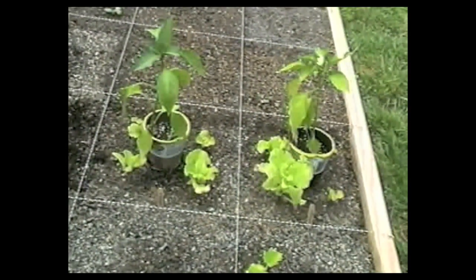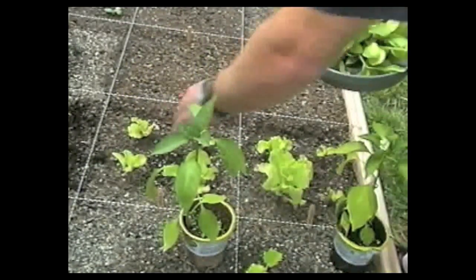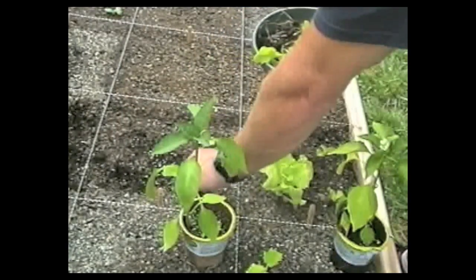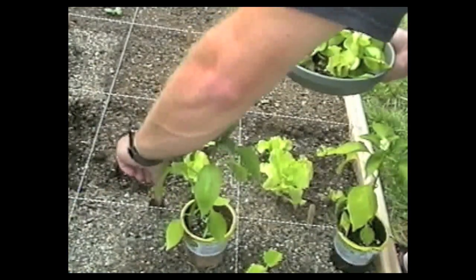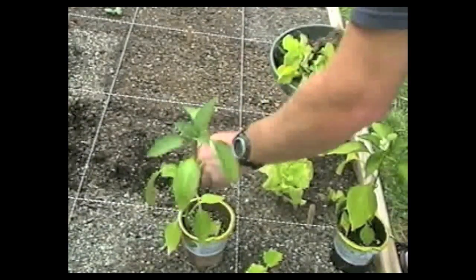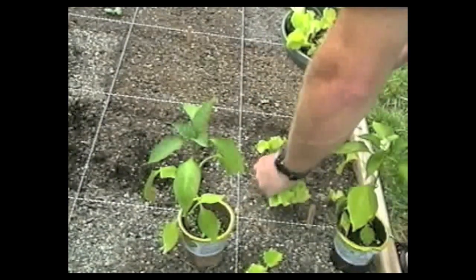Let's get these lettuces out of here — I haven't got nothing from them. I think this whole bed is failing because the soil mix isn't too well. Back to the drawing board on that one. I've got the Happy Frog in the bed over the corner of the yard doing a lot better, so I'm going to take this stuff and mix it in with the Happy Frog and replace it. Let's see if we can get some better luck out of it.